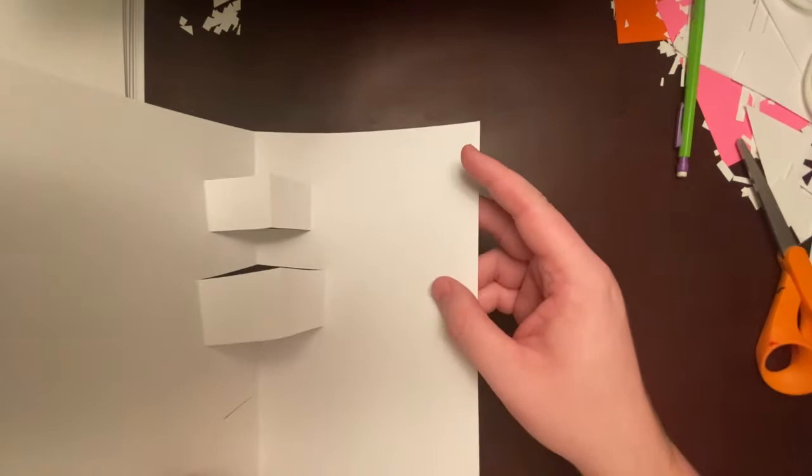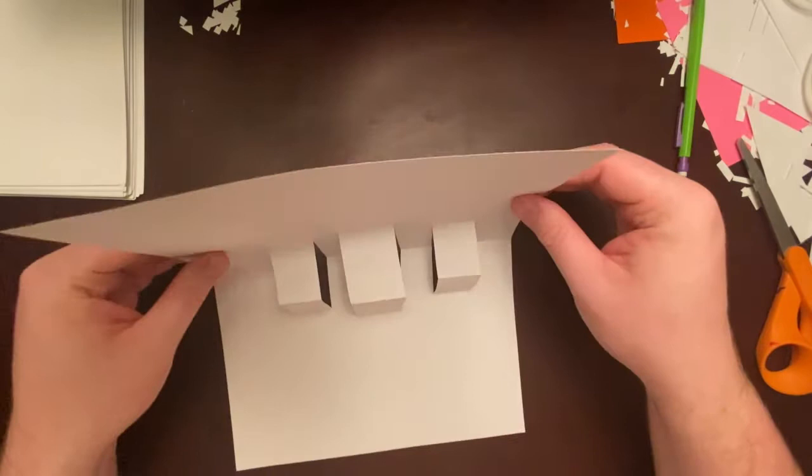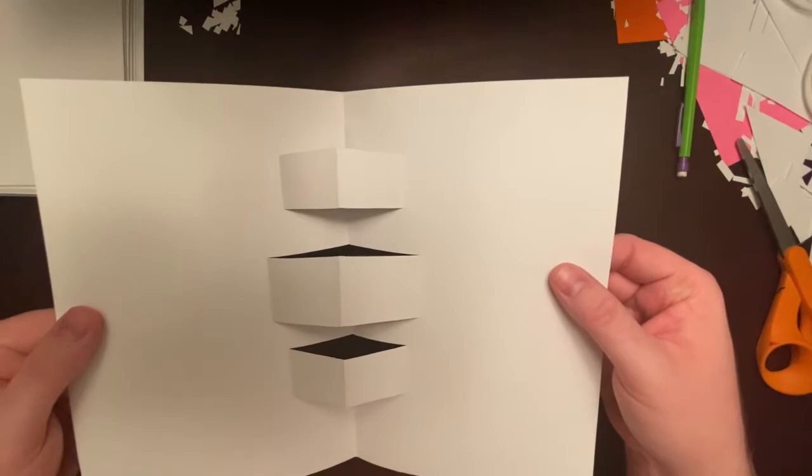Now we have three different layers — these are called layers — three layers in our pop-up card to attach three pieces of our Mary Blair inspired pop-up to. Now you're going to need a new piece of paper.